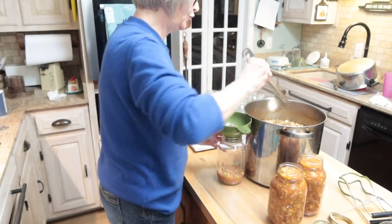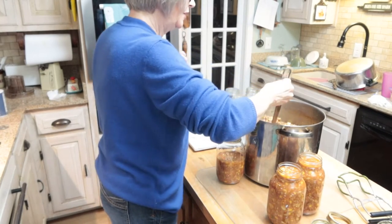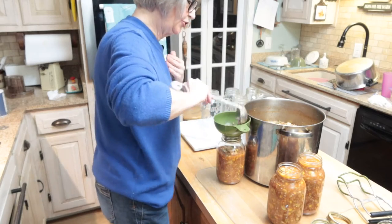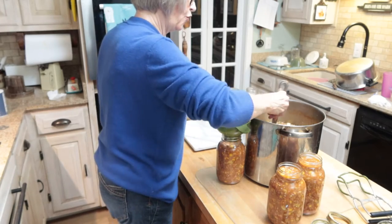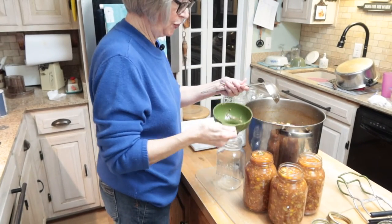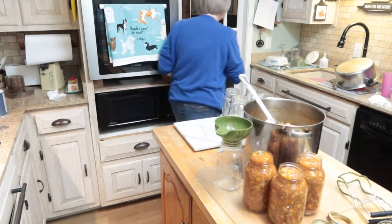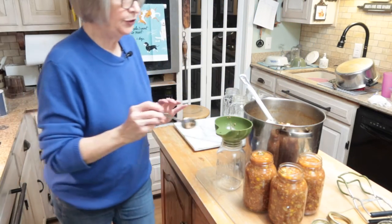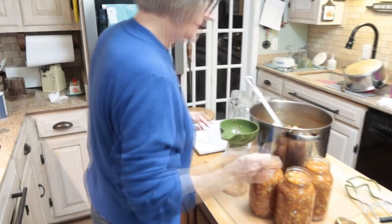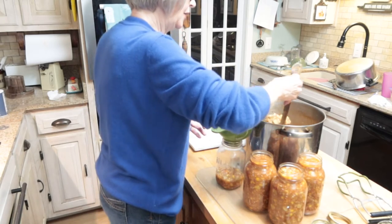I'm doing this in quart jars and will also put some up in pints, because for just me a pint is about the right amount for a meal. You want to have your jars washed — really clean — you don't want any kind of debris in those. I think my canner will probably only hold seven quarts.